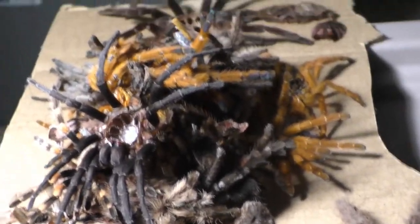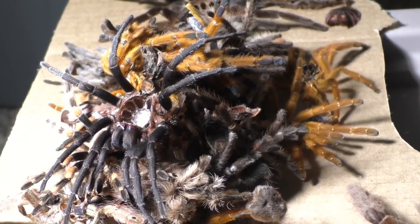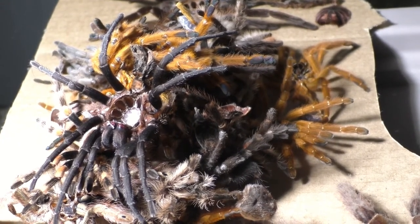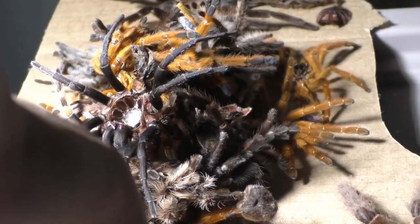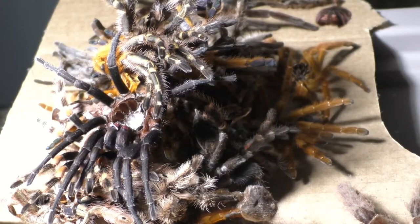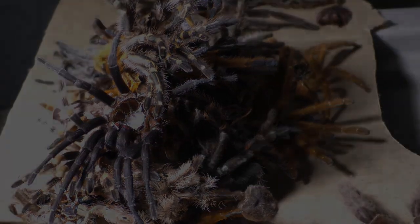I don't really update on every tarantula molt because I get so many that I just stack them. Anyhow, that pretty much sums up the video. I'm Laxo aka TheKumoSensei — feel free to like, comment, and subscribe. Stay lax — Laxo out from TheKumoSensei.